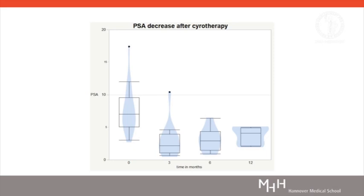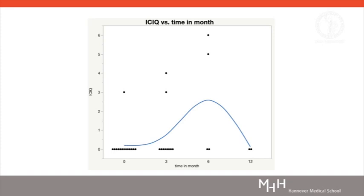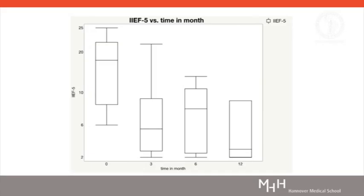The mean PSA level dropped significantly after 3 months with a total decrease of more than 60%. Until now, 6 patients received a controlled biopsy after MRI at 6 or 12 months. In-field recurrence occurred in 2 of 6 patients, one with a Gleason score 6 and one with a Gleason score 7A. Urinary symptoms remained unchanged. No high-grade incontinence was observed, but IIEF score decreased significantly. Quality of life remained constant.